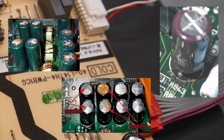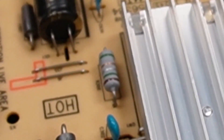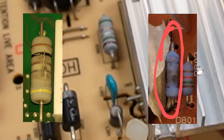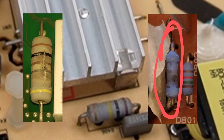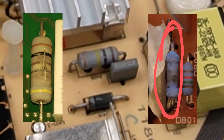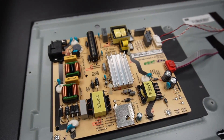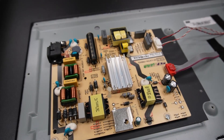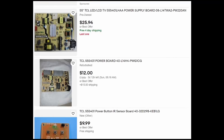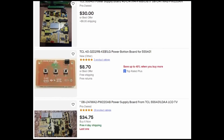If you find any bad capacitors, go ahead and replace all the capacitors on the board. Also take a look at the resistors — if you see any that appear cracked or burned, they should also be replaced. These burn out when the TV experiences an electrical event like a power surge or a lightning strike. If your TV has a fuse, it will probably be located on the power board — always check the fuse if you're troubleshooting a power problem. If you don't want to do any soldering, complete power board replacements can be purchased for most TV models, and the ones for this TCL TV are pretty cheap.